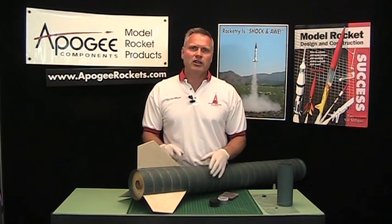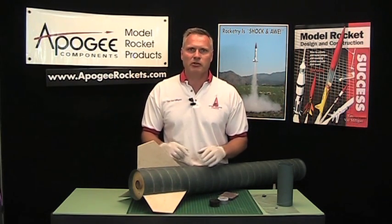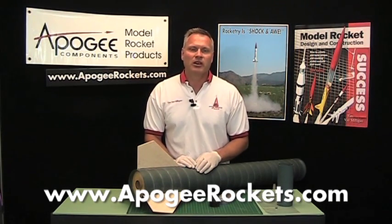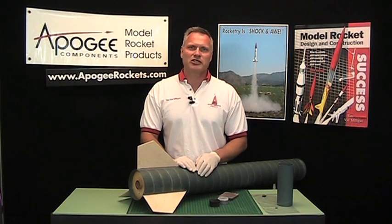My name is Tim Van Milligan. You're watching the Apogee Rocketry Workshop at the Apogee Components website. Our web address is www.apogeeRockets.com. May the winds be light, may the skies be blue, and may all your rockets fly straight and true.